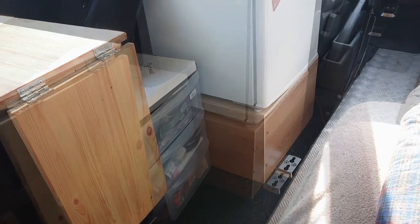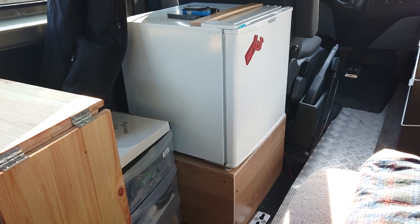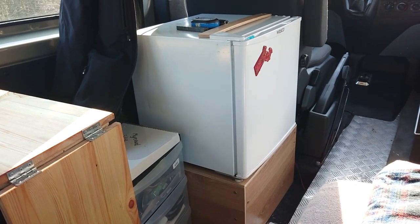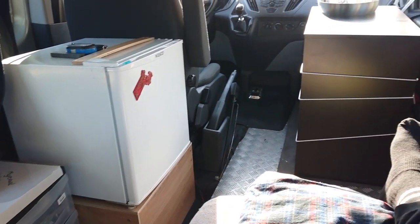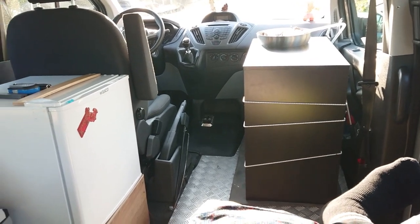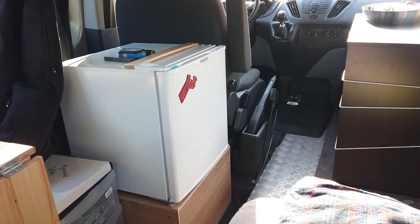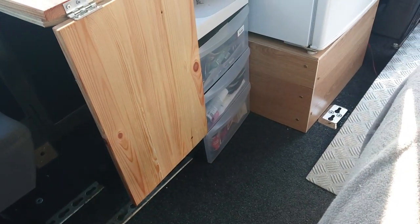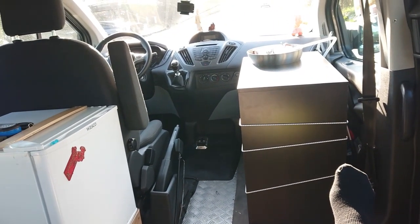The batteries are inside the box, and at the same time the box is used for the fridge to stand on. The fridge is screwed into the box with two screws so it won't fall. Here you can see the kitchen with the bungees holding the drawers closed. I didn't have time to put the floor in, so that will happen maybe next weekend, but furniture-wise I'd say I'm there.